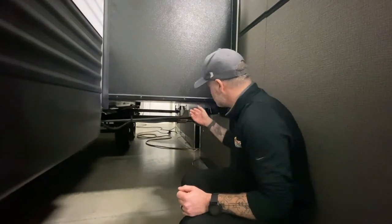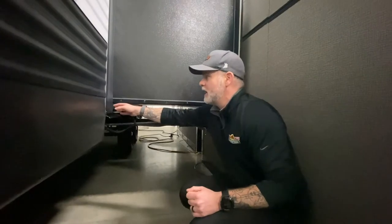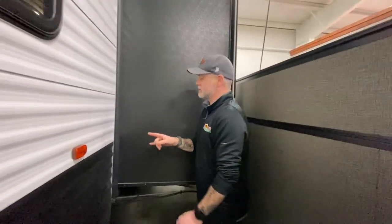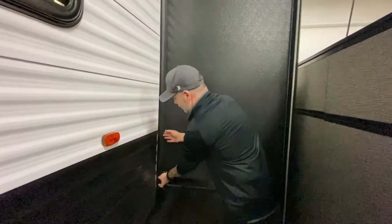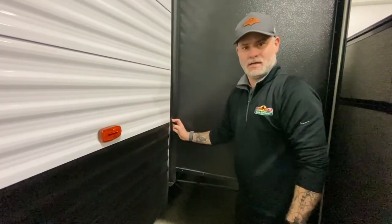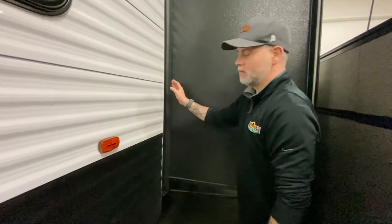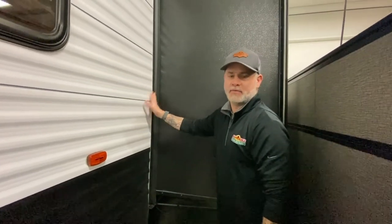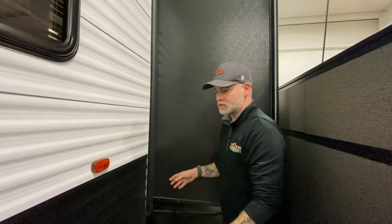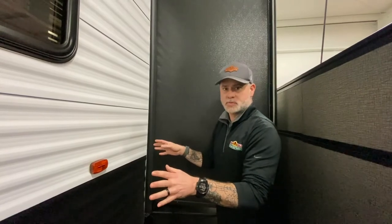You're going to want to make sure that you check your seals. These are gonna be the main thing that you need to check on your slide outs. A few things that can happen — these seals can actually get bent in. A good practice I always have before I put my camper away, before I'm leaving the campground, I do a full walk around: I make sure I've got all my compartments closed, all my hoses and tubes and connectors put up, and then I just do a quick check of these seals.